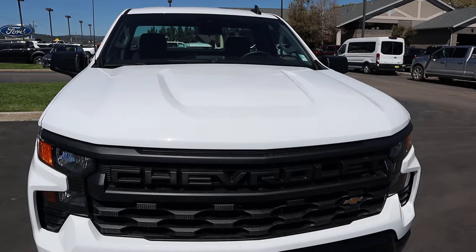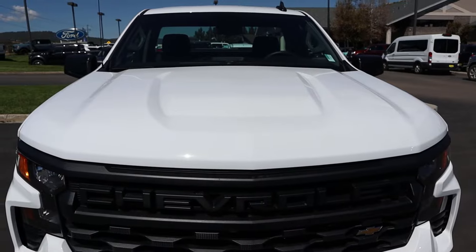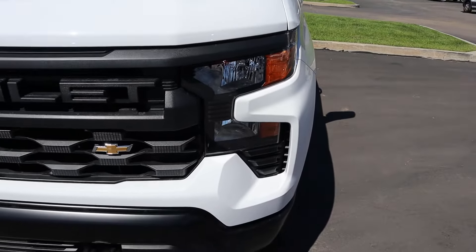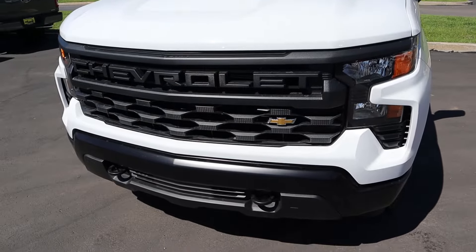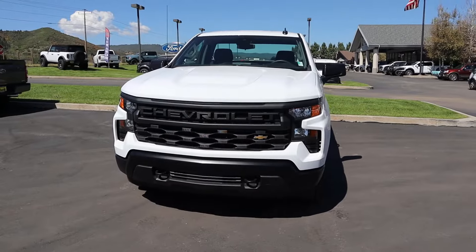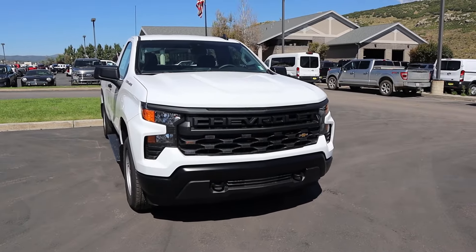Starting with the hood, design-wise it's pretty simplistic. The white color kind of hides a lot of lines, but you can see the bulge there in the center. Being a work truck, we have more baseline headlights, and notice how the grille is also darker with the Chevy bow tie. We've got tow hooks at the bottom and look at the coloration on the bumper. Putting it all together, I think it actually looks pretty cool for a work truck.